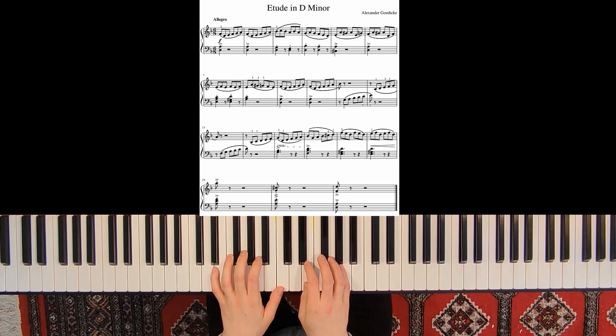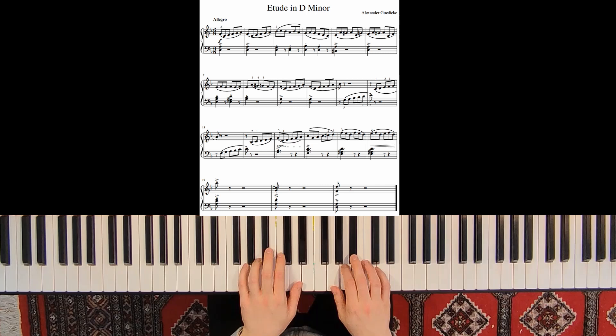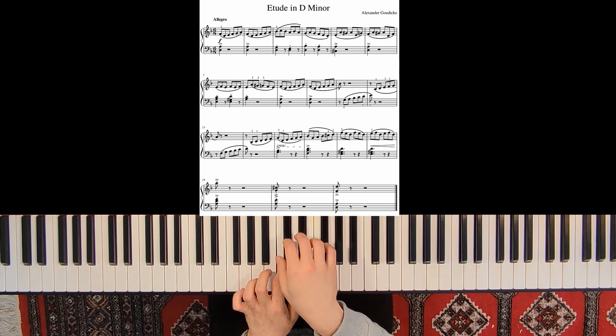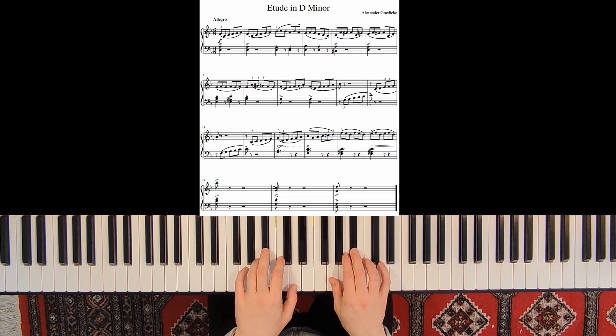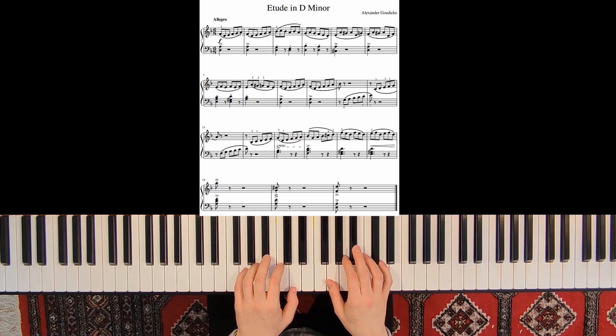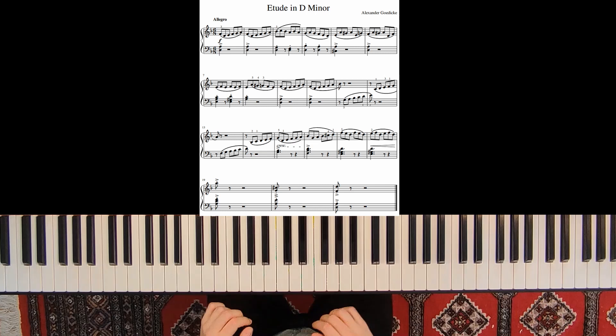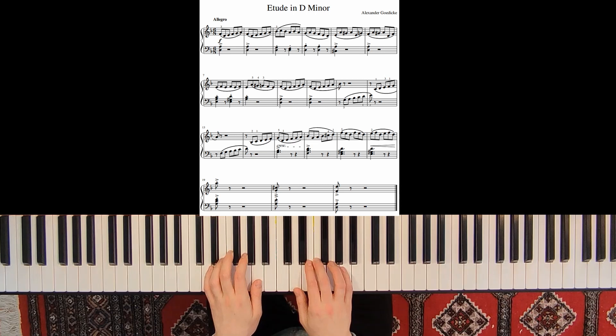Let's look at this part from measure 9. When we play measure 10, I already have my 5th finger placed on the note G. And here when I have this rest, I also have my right hand placed on the next note. So always have your position prepared — this is very important to not come in too late.